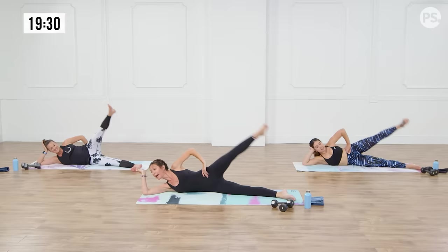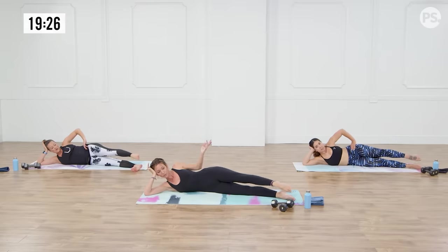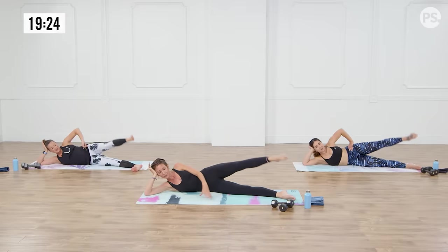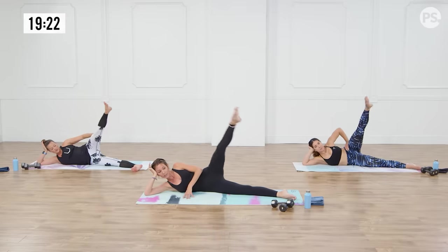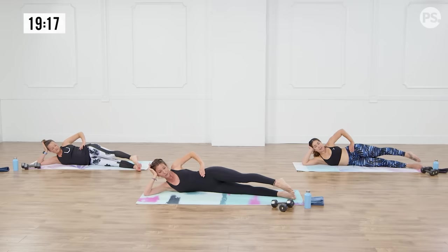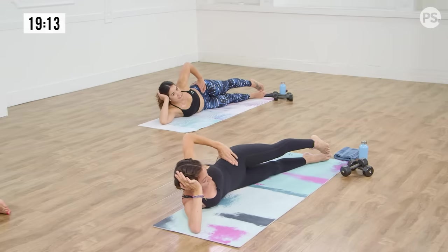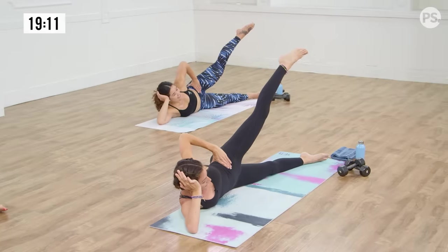I realized it's easy to arch the back here, so I really had to engage my abs. Keep your hand on your hip — it's a good trick because you will feel your hip shift. Last one, inhale, exhale, drop it down. Now turn your left toe down towards your right toe — toes together, heels apart. My leg is already shaking, which means this is good. Lead with your left heel, inhale up, exhale down.